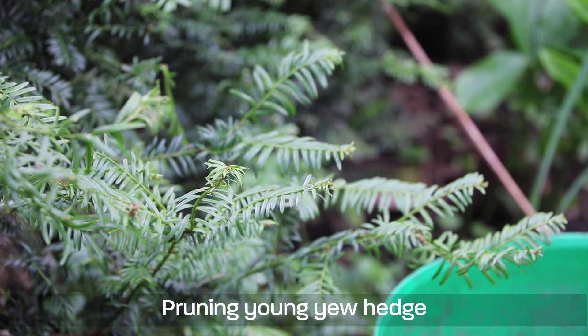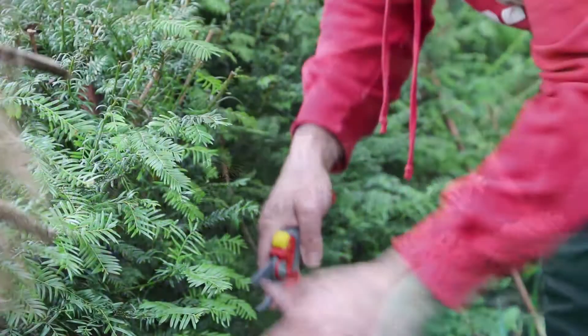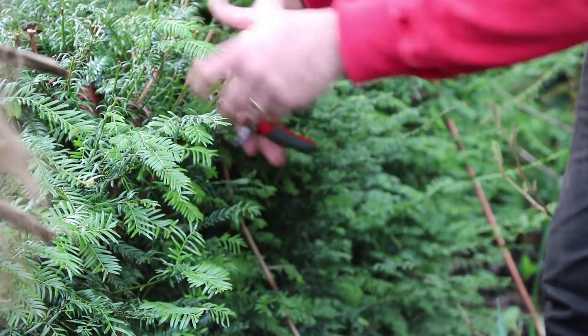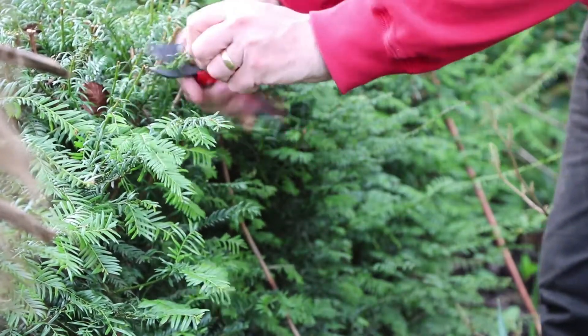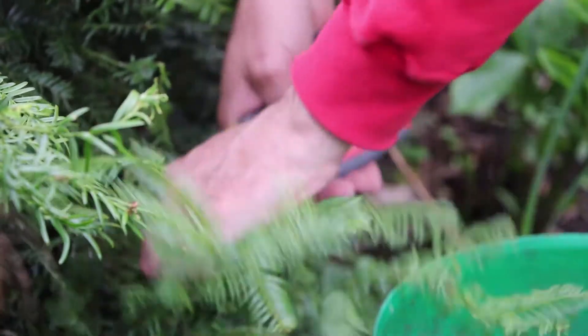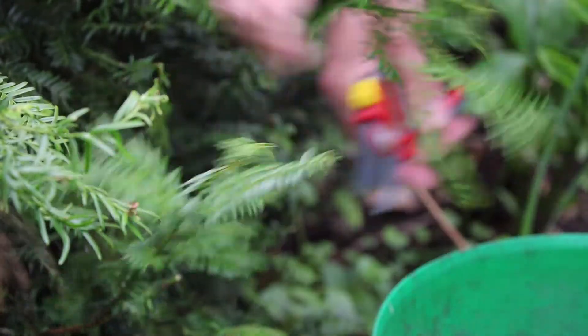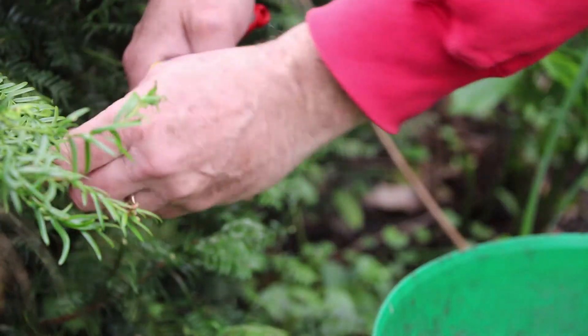This has been planted for a couple of years now and it's grown away really strongly, but each spring I'm cutting back the strong stems so that I get lots of side growth to make a really thick dense hedge. Then in a couple of years time I'll be able to clip it with shears in the summer. Going over the top of the hedge first and then the sides, clipping back all the side growth that was made last year by about half, and that will encourage those new strong stems to come from lower down.